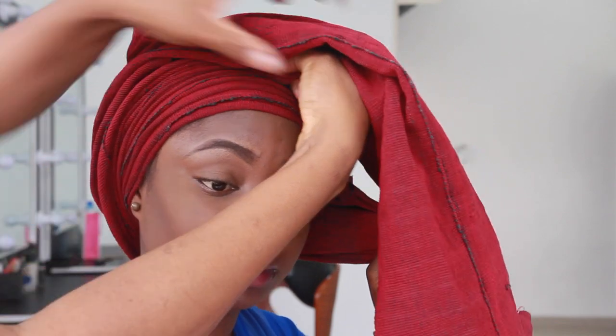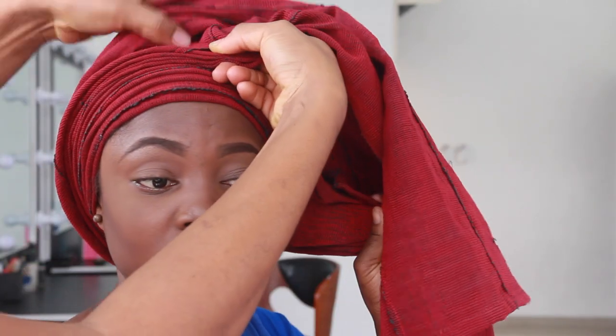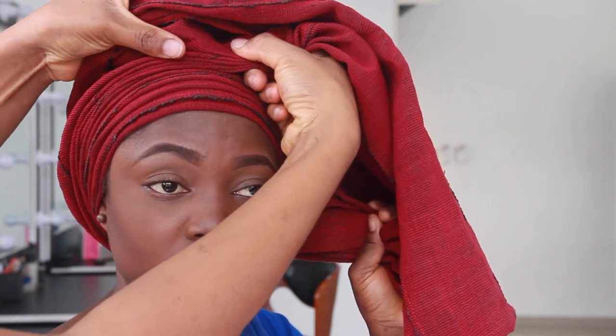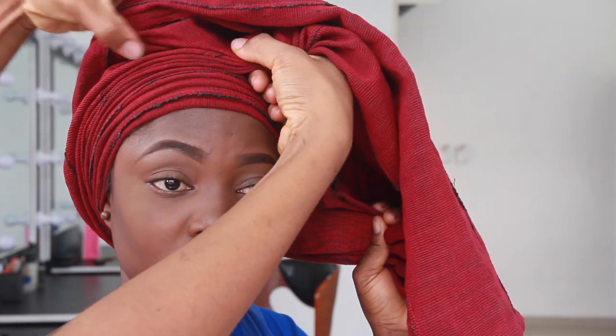As you can see, you need this part to be loose — you need that room, it's very very important. Again, hold with your thumb and just pull your finger through so you get to the end.